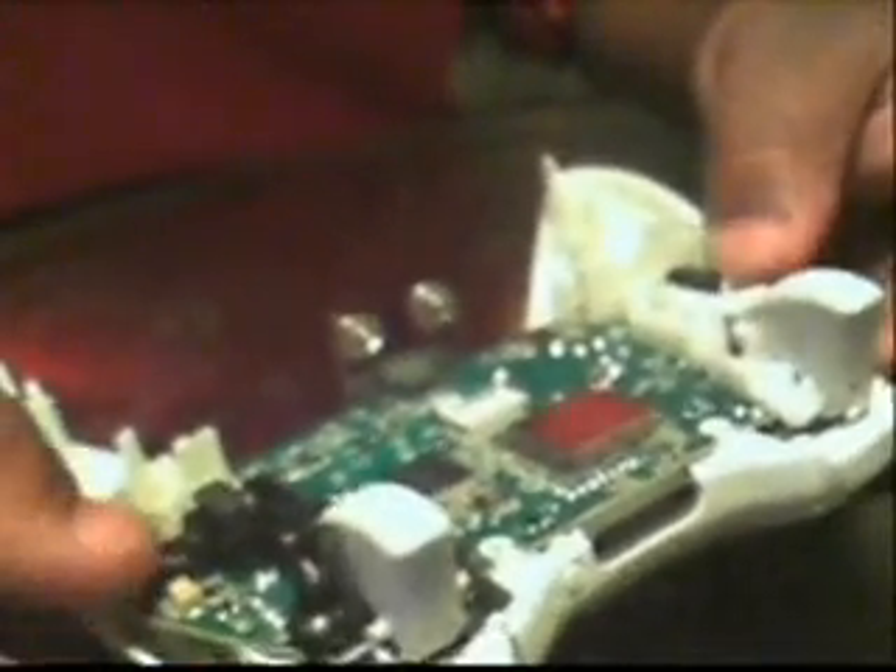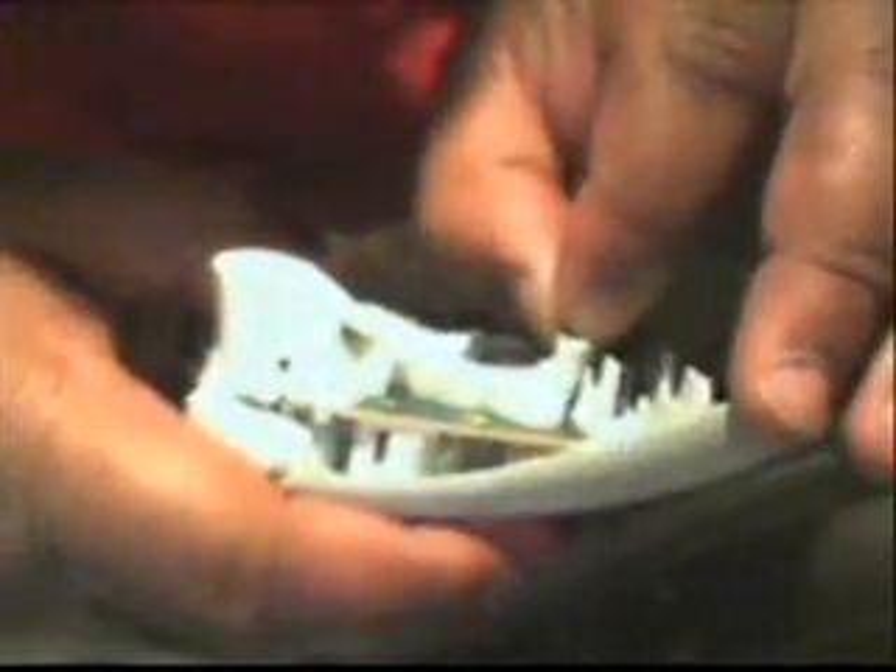We'll go ahead and put it back together, reconnect the vibrator motors, put the cover back on, and screw it all down. I'll spare you the re-screwing. Let's get that cover on.